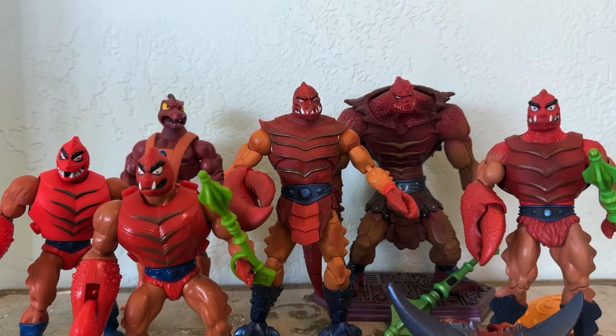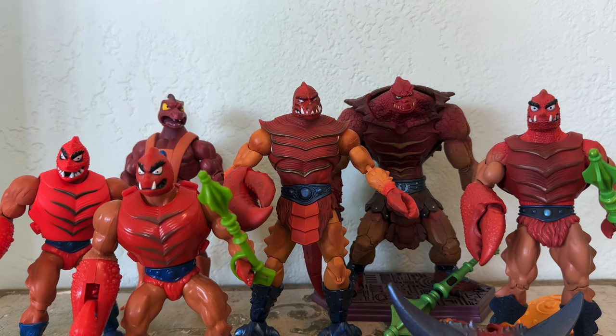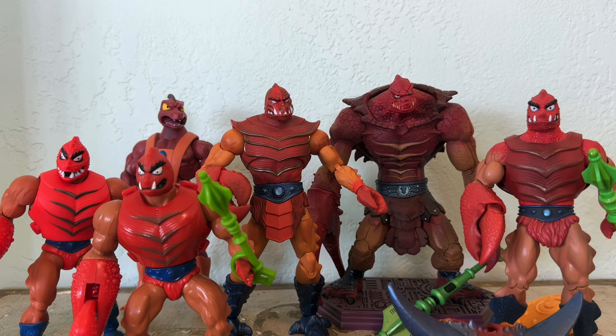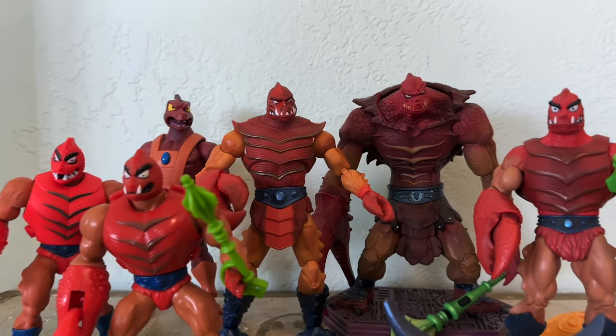Thanks so much for watching. Clawful is one of my favorites — I hope he's one of yours. If he is, you should definitely get the Masterverse Clawful; it is a spectacular figure. If you like these videos, please click like and subscribe. Tell your friends about the Skelevator channel, become a patron by clicking on that link below, and I'll see you in the next video.